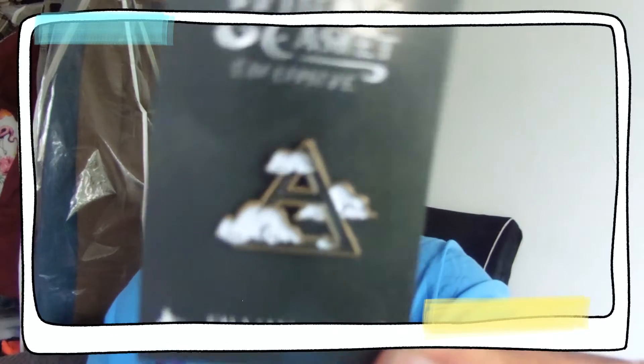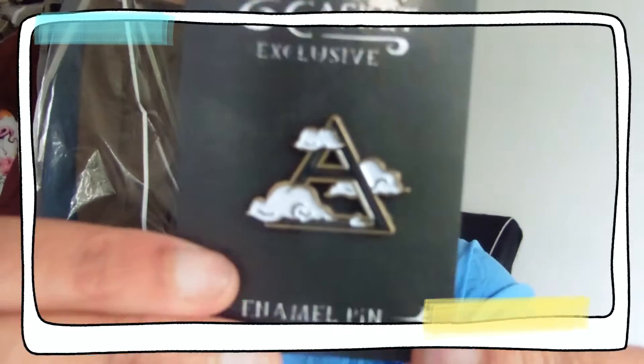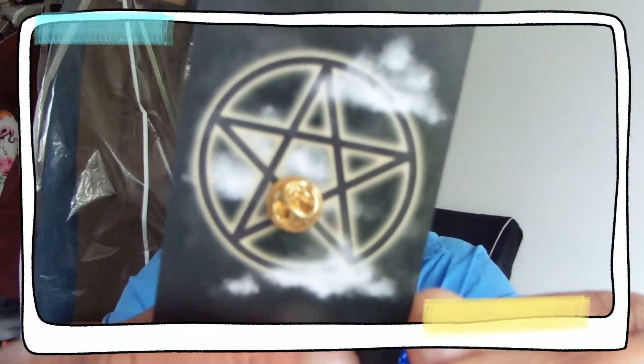The box is around 34 to 35 pounds, which is pricey, but I feel like you get way more than what you pay for. Then we have the pin for the month, which I absolutely love — it's definitely giving me Howl's Moving Castle vibes, which I'm here for because I love Howl's Moving Castle. And that is our pin, with the artwork on the back. How cool is that!